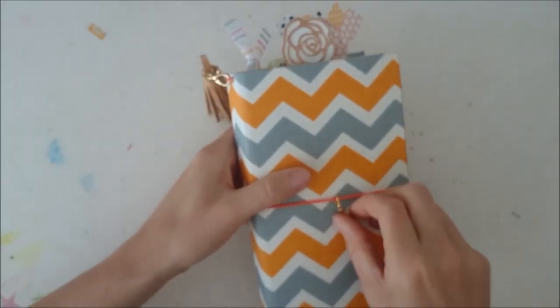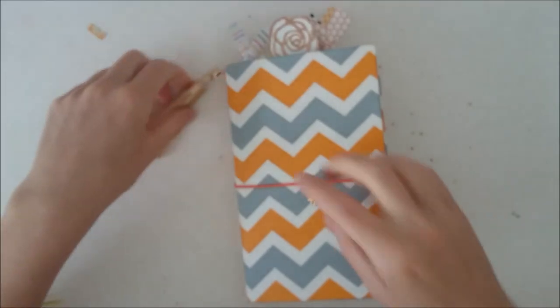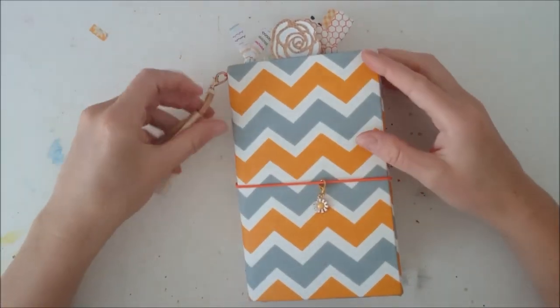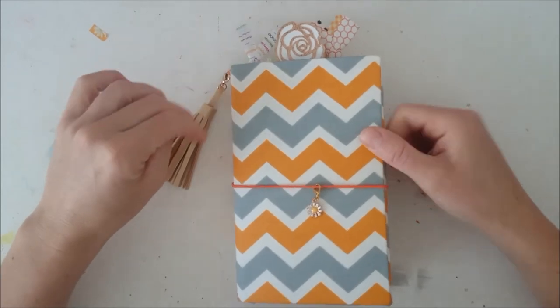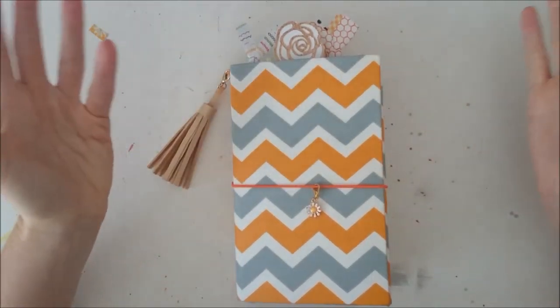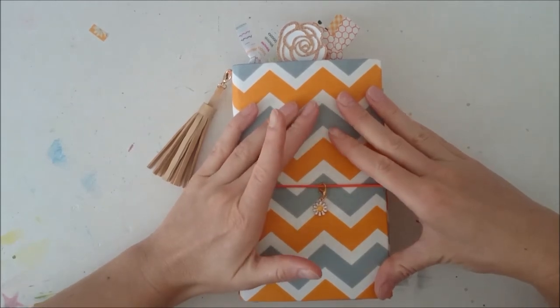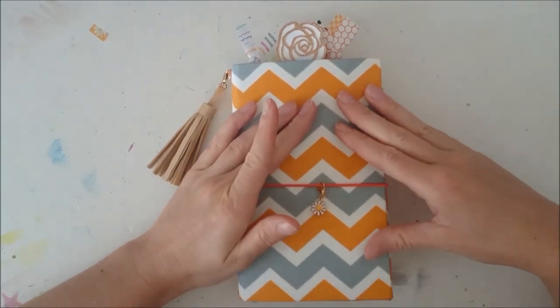That was my flip through for August 2018. I hope you have enjoyed it and I hope I have given you some ideas on how to set up your next planner. I hope to see you in my next video. Thank you, bye-bye.